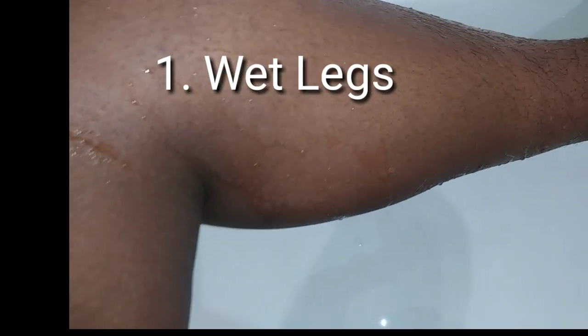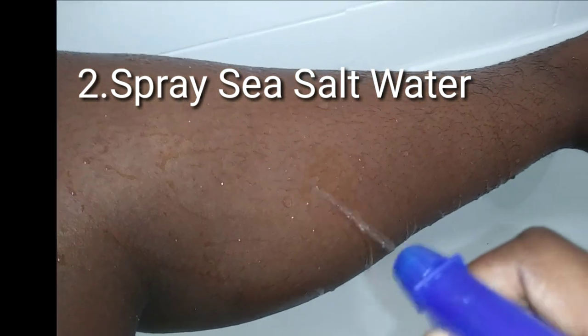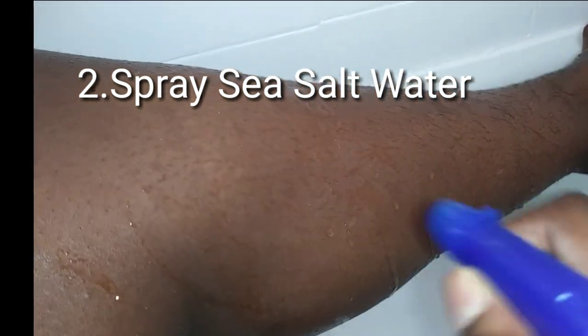So step one involves just wetting your legs. Step two, you spray it with sea salt water. I just love the feel of the sea water from when you go in the ocean, so I try to recreate that just so that I can have that feeling on my legs.